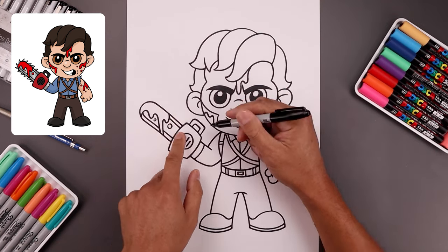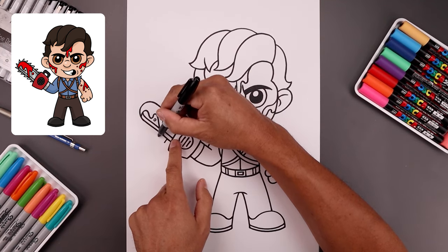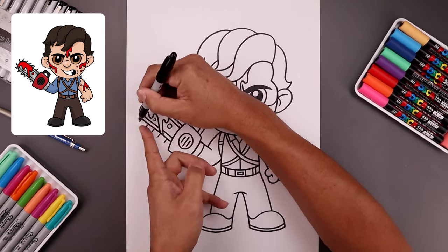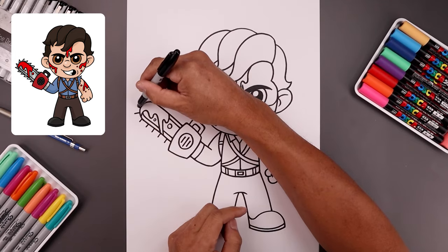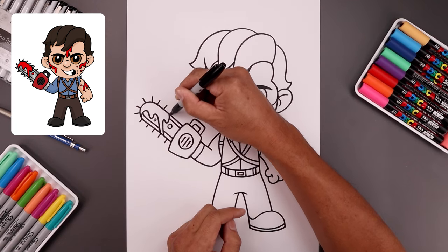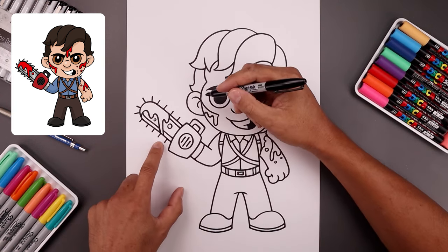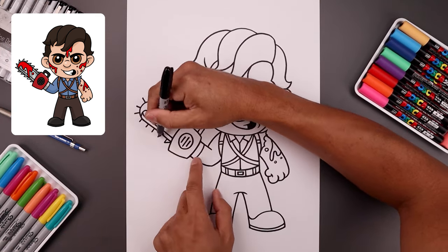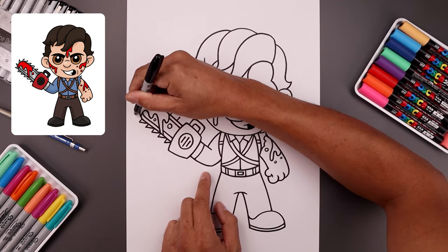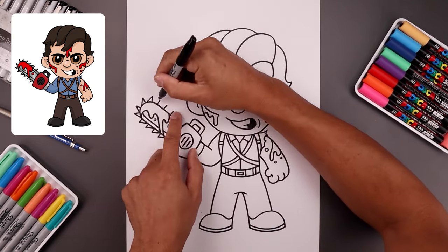Now here's a simple method to add the teeth around the blade. Starting from the bottom, step up and draw a short angled line, leave a gap, and repeat. Just repeat this all the way up towards the top, bending around and aiming towards the center of the blade, then work our way along the inside. From the tip of each line, angle this down and back, working our way around the top and then along the inside.